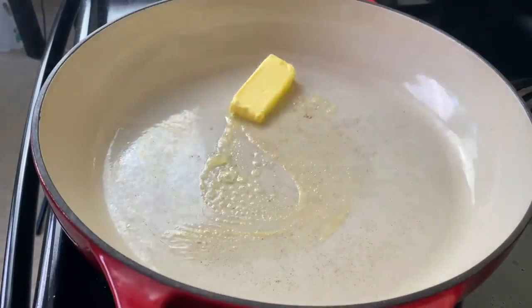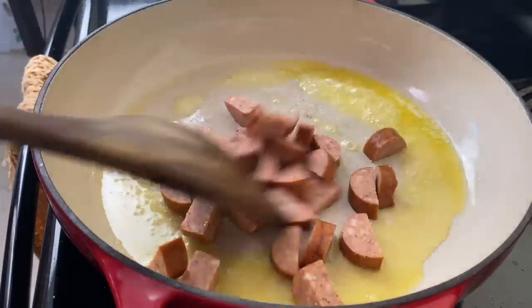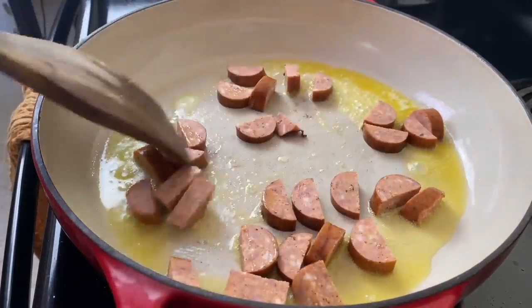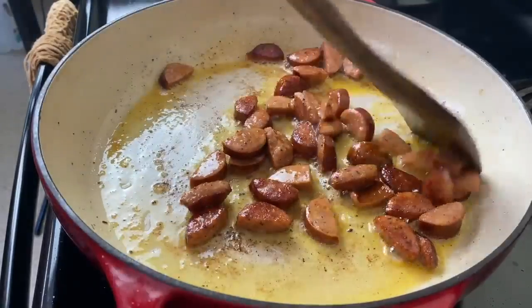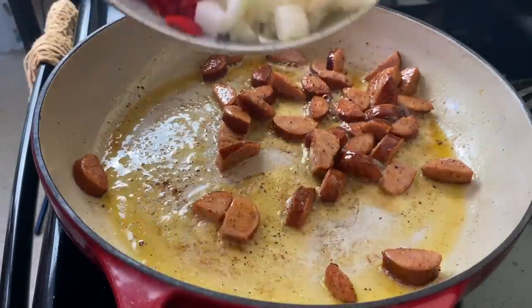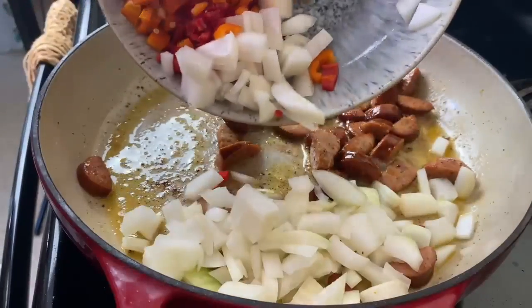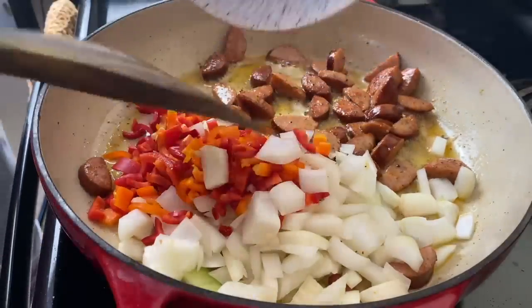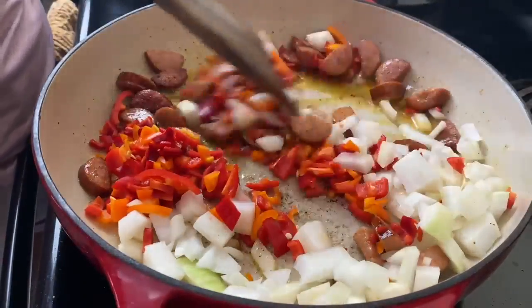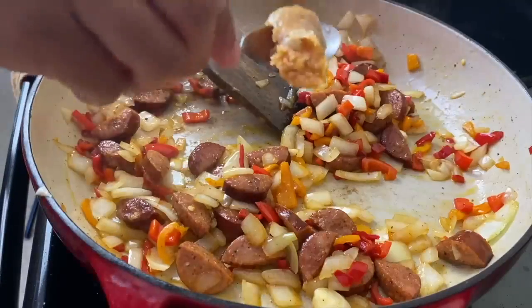Red rice is a southern rice dish that has direct influence from jollof rice, which is West African. The enslaved Africans that created this dish when they were brought to America used the ingredients they had on hand to recreate something familiar to them — red rice. Today I am going to be making a red rice, using some of the techniques I use when I make jollof rice for my husband.